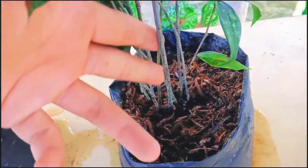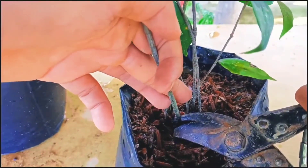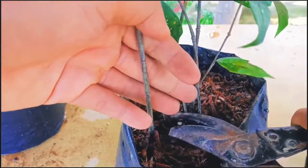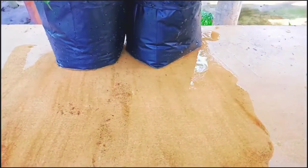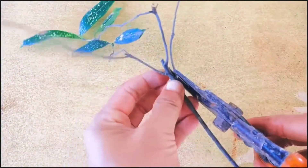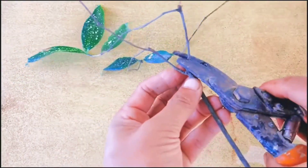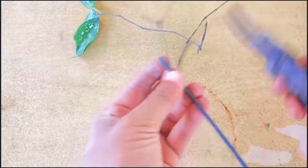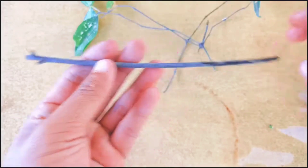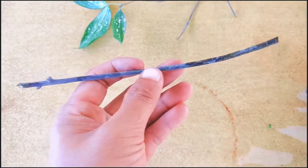First, we need to choose a good and healthy plant like this. I'm going to take cuttings using a soft cutter. Next, we need to cut the extra branches and make them shorter. I'm going to make this into three cuttings.